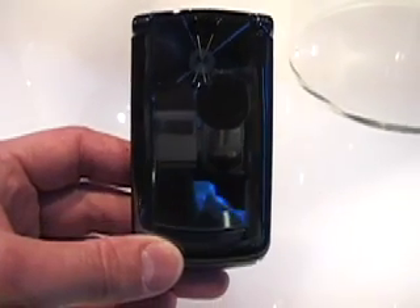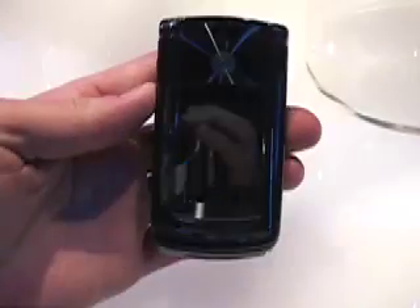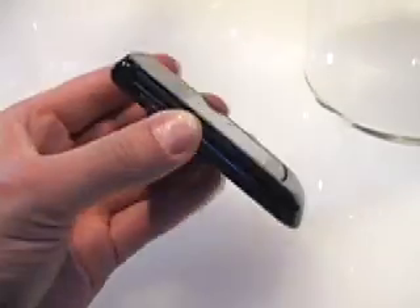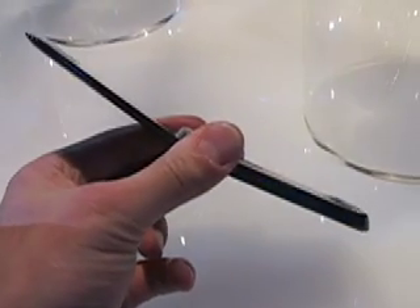Here's a quick video tour around the outside of the new V8M. You can see it's highly shiny, very thin even when closed, and even thinner when opened. It truly is a Razer.